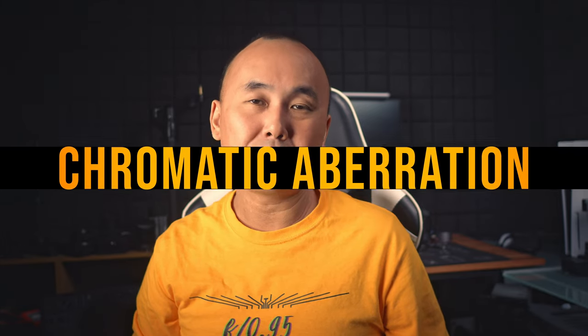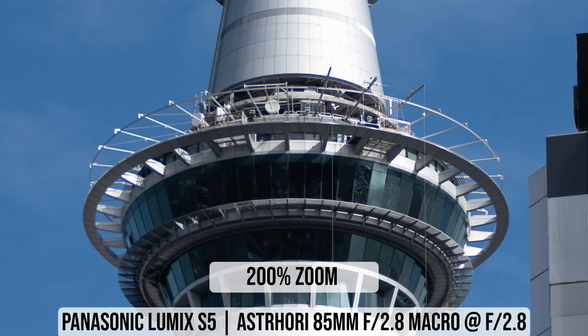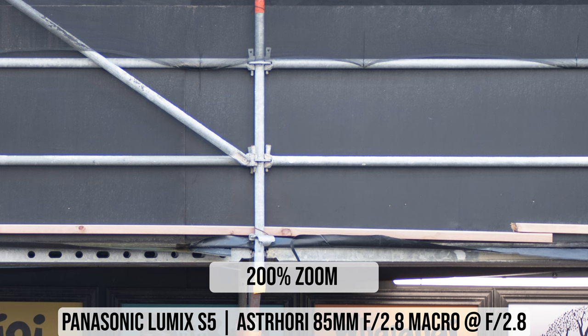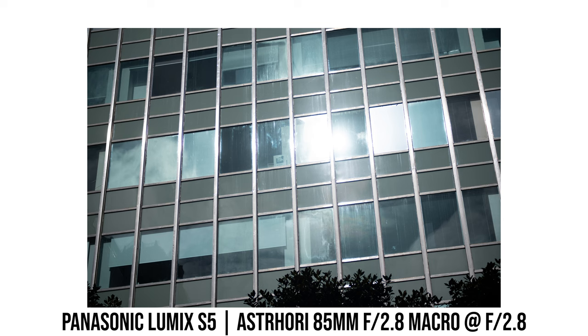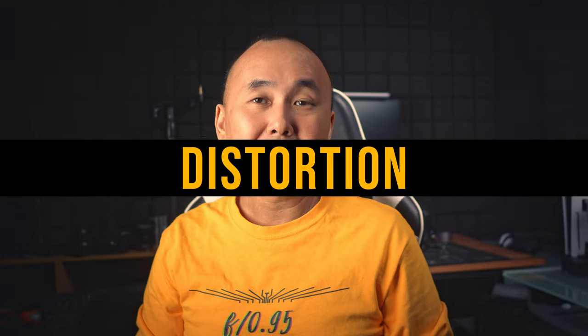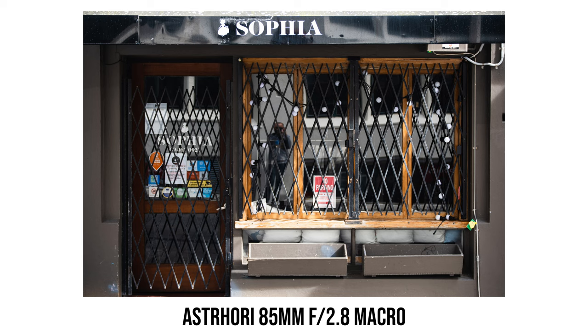Chromatic aberration control is pretty average. I can often see color fringing in photos, and sometimes even without very high contrast there is still some purple fringing. Color fringing can be very noticeable when adjusting focus — purple or green fringing appears and disappears as I move the focus ring. Distortion, on the other hand, is pretty well controlled. My brick wall test shows very minimal distortion — a tiny amount of pin cushion, but so small I wouldn't bother correcting it in post.